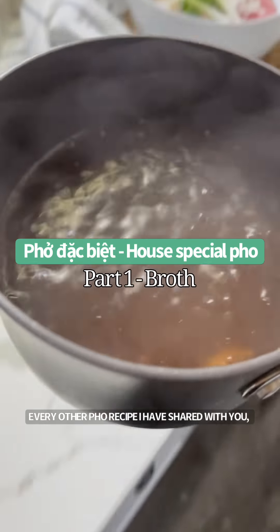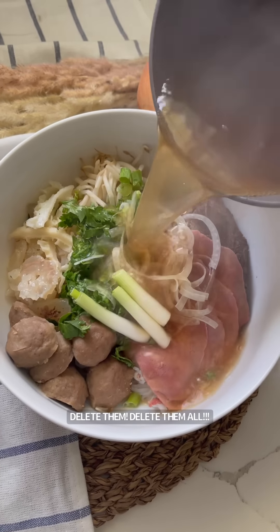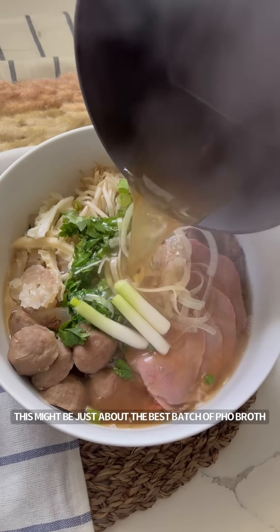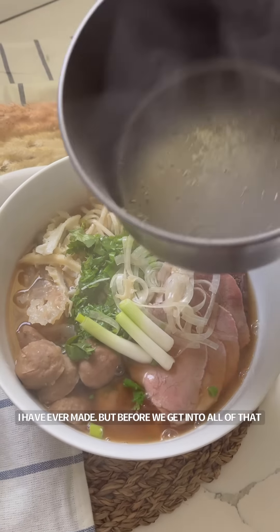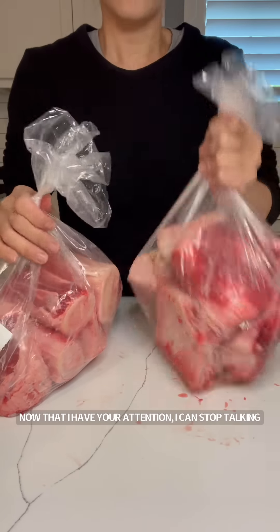Every other pho recipe that I have shared with you — delete them, delete them all. This might be just about the best batch of pho broth I have ever made. But before we get into all that, I'm going to show you how to pick a bag of beef bones.